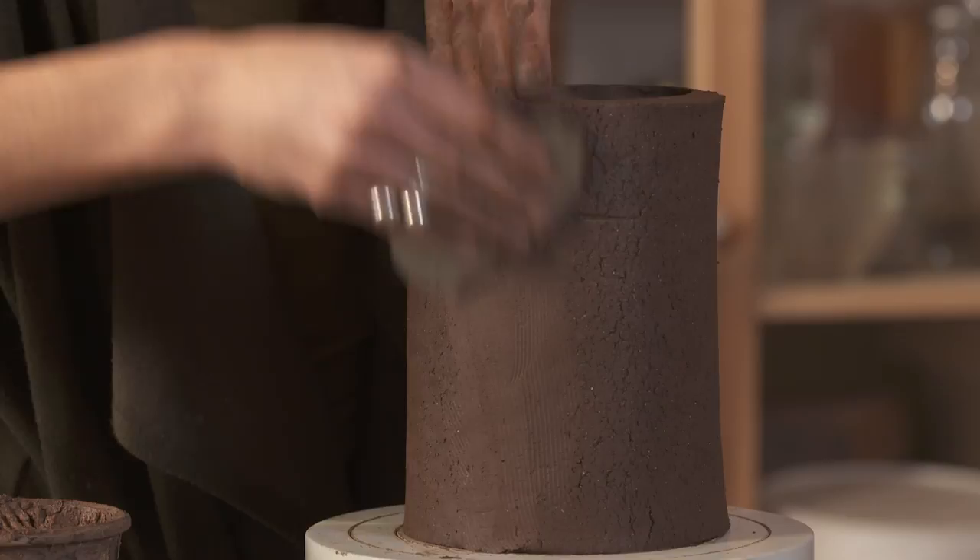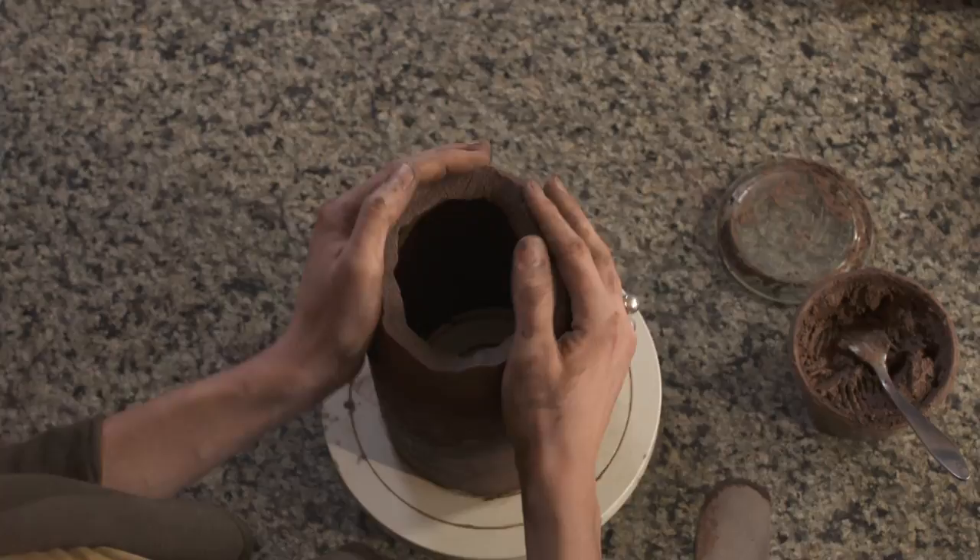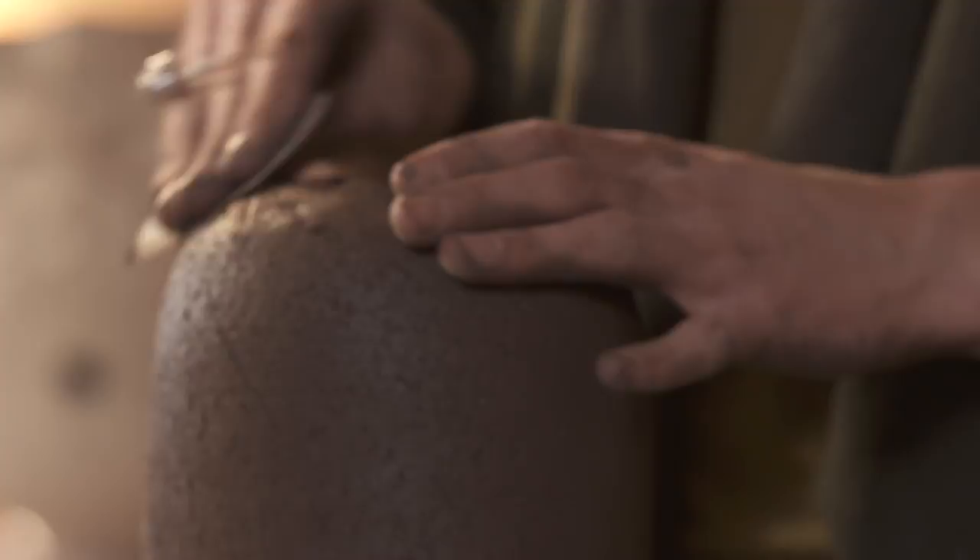L'intérêt et l'inconvénient de cette argile, de ce grès, c'est cette chamotte — donc ce n'est pas vraiment possible de le travailler autour. Il vaut mieux utiliser une girelle comme ça et de pouvoir le faire tourner au fur et à mesure. Ça s'apparente plus au modelage finalement.